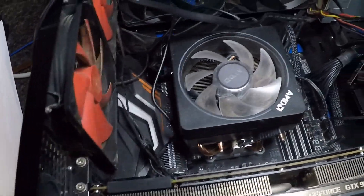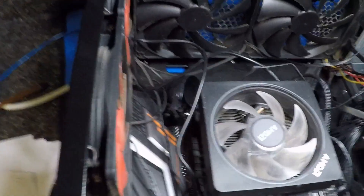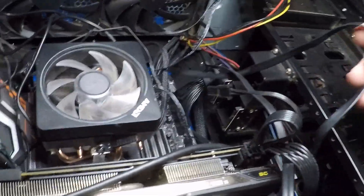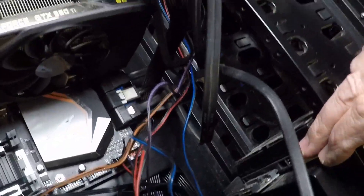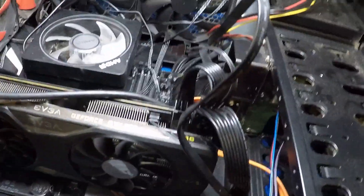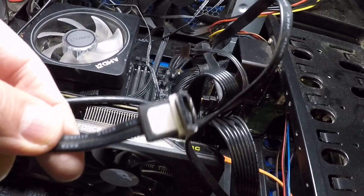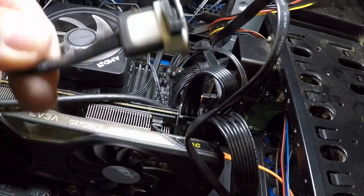Now I'm going to start hooking up the rest of the cooling fans. I've got all the fans connected. I've got to clean up these wires. Some of the SATA connectors are on. I'm going to move this hard drive from down here up to here because this connector down here is broken for the SATA connection.